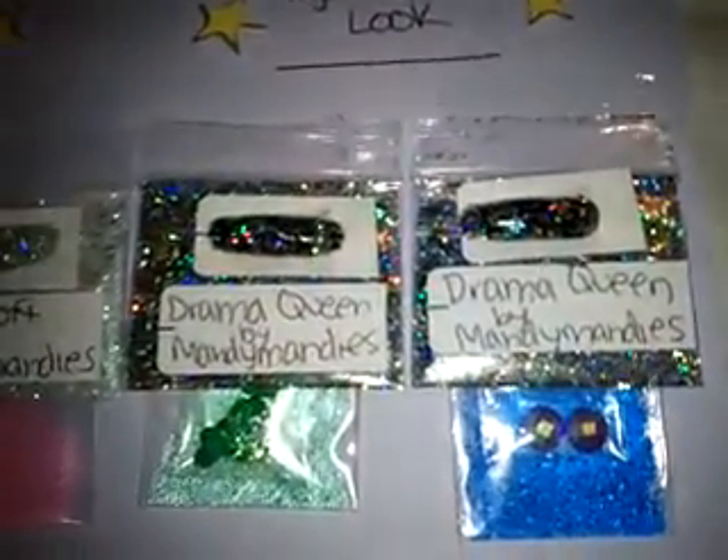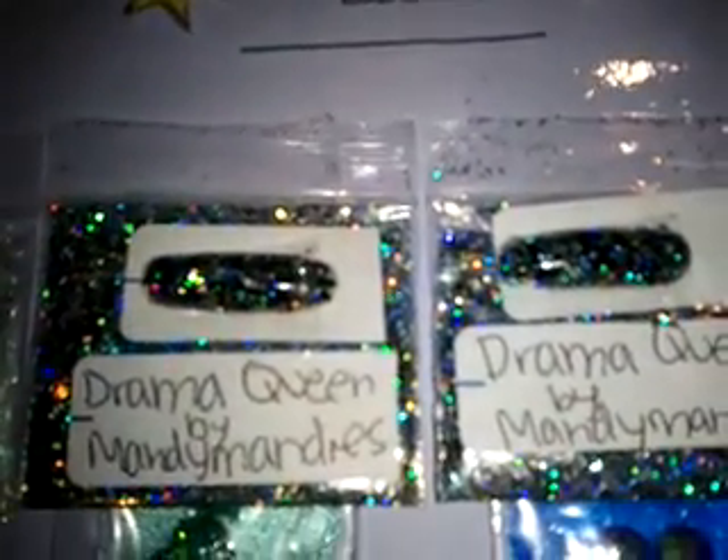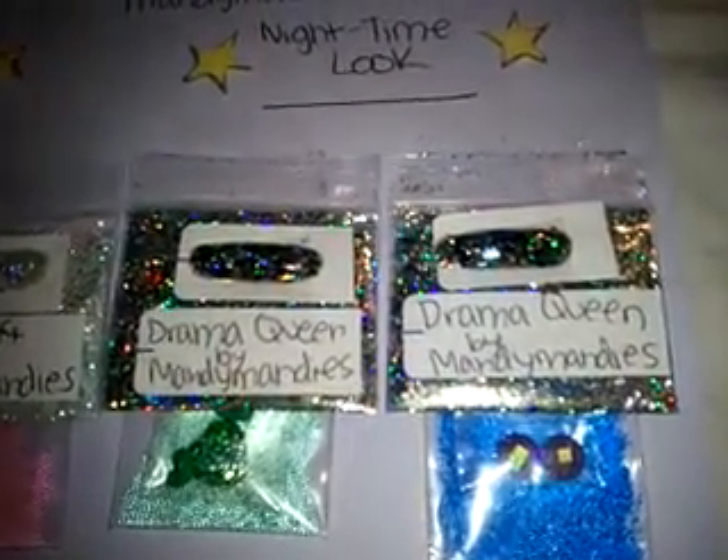And then her nighttime look is called Drama Queen. And it's holographic with some black, some blue. There's also golds in there, some stars, tinsel, really really pretty. Some hexis. It's such a pretty mix.